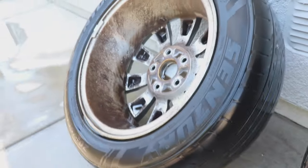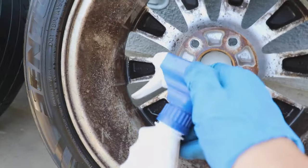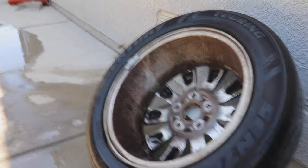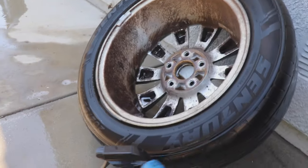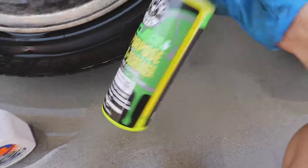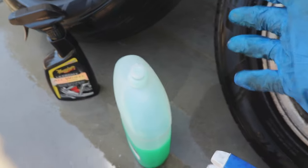These are a little more evenly matched than that other side. I'm going to say the engine degreaser was a little better than the all-purpose cleaner. So clearly the winner is the Meguiar's wheel cleaner. Second is the engine degreaser, third is the Chemical Guys all-purpose cleaner, and last would be the dish soap.